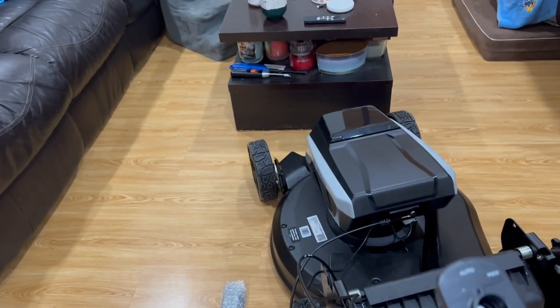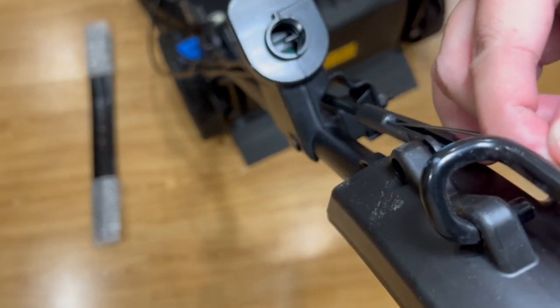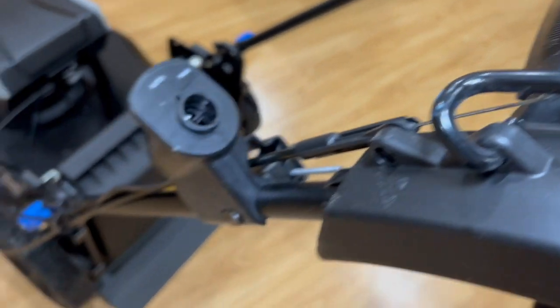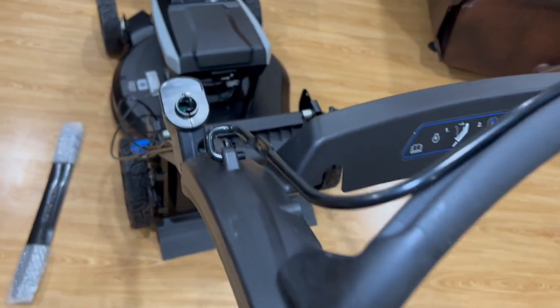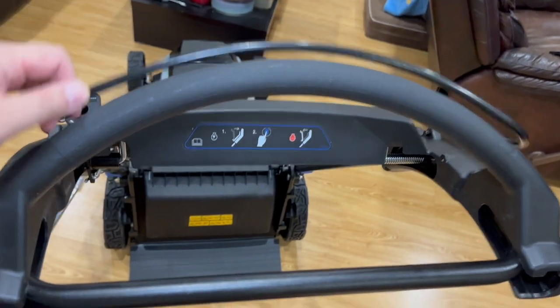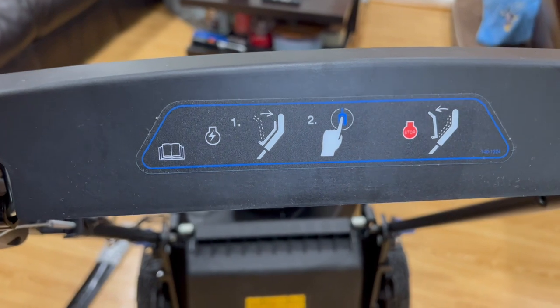I didn't read the manual but I assume that's how it goes. It might be easier to install that thing first before putting this on, but I'll do that afterwards. I just want to show you guys the handle. And as you can hear, it's self-propelled.